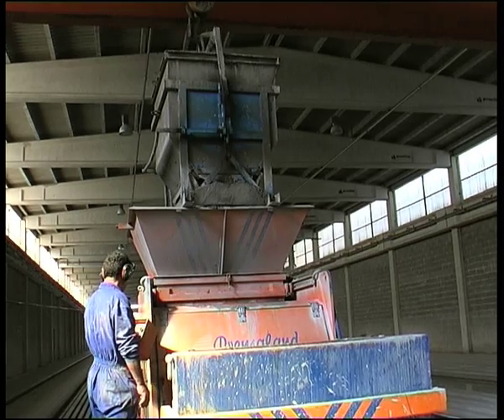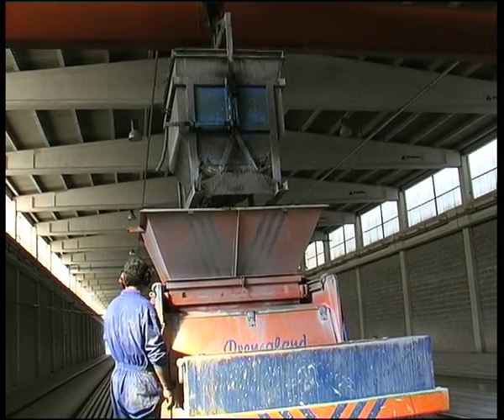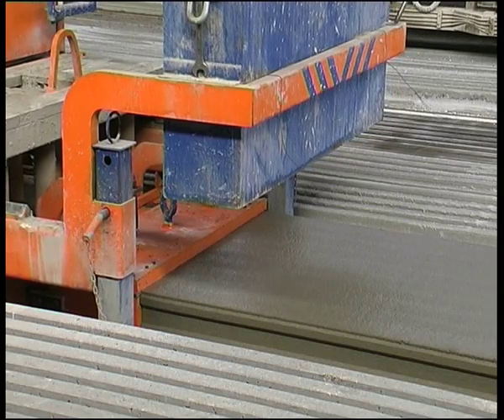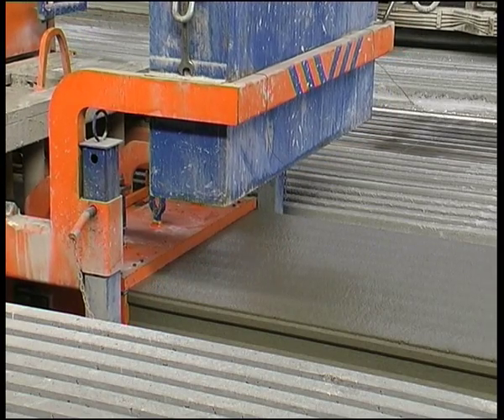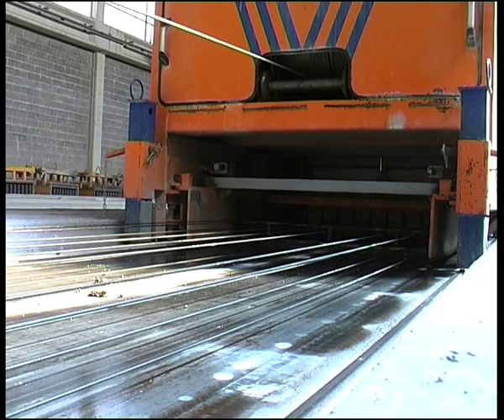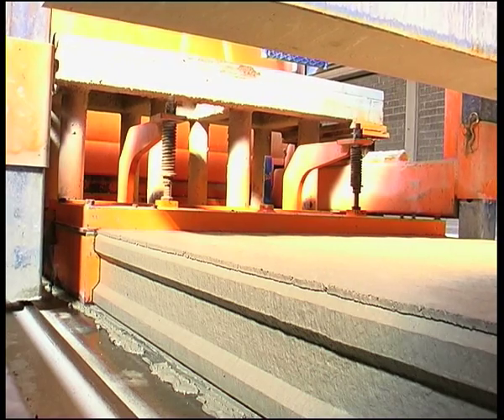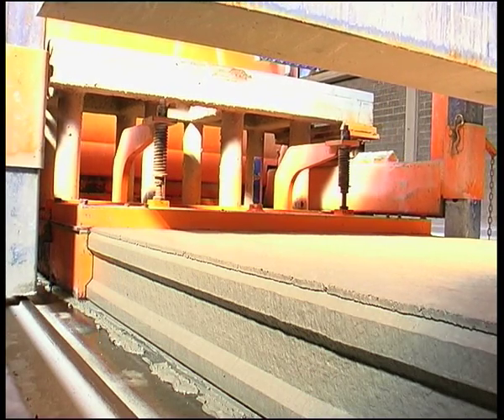After that, the continuous moulding process begins for various concrete elements, depending on the finishing mould selected. The Tensiland moulding machine is designed to produce slabs of up to 500mm high.